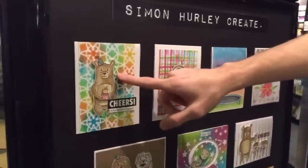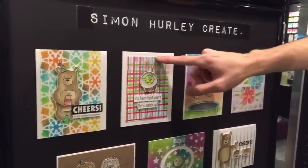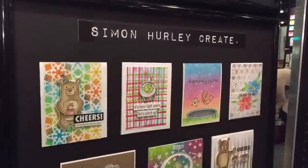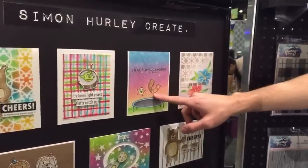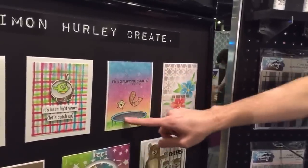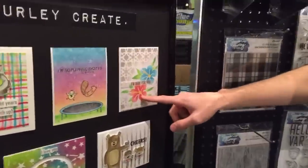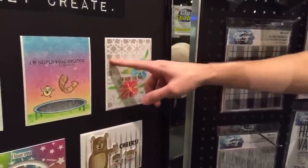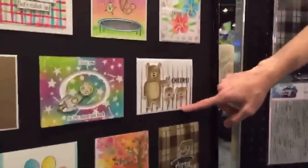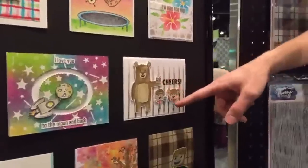I wanted an ink that can do it all — whether you're stamping or watercoloring. Moving down: there's the little bear with the stencil in the background holding the little cake and birthday hat, with 'cheer to the bestest person ever.' Then I stamped that stripe line background a couple different times to create a really cool texture with different colors — you've got a little bird with 'it's been light years, catch up.' And here are two little trampoline guys from Trampoline Friends colored in with colored pencils, with the star stencil in the background and that cool trampoline texture.